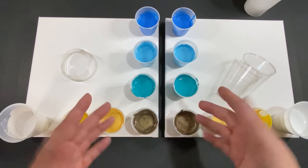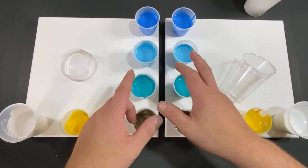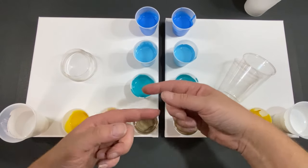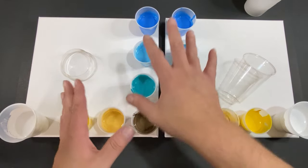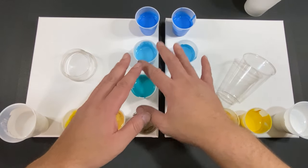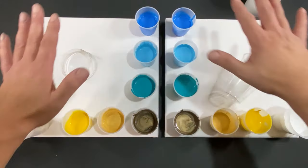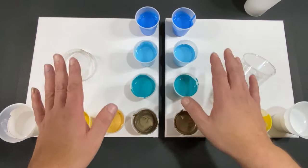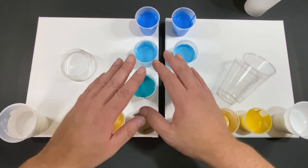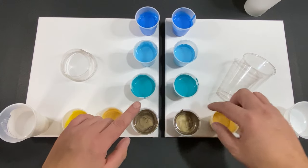Right before we started filming I was organizing the cups and started to think about how I'm going to get through this in some kind of flow. So I'm going to do both pours at the same time — it's going to be madness. I might even talk through it, which I know seems crazy. Let's jump right in!